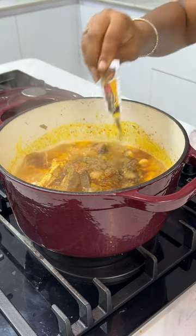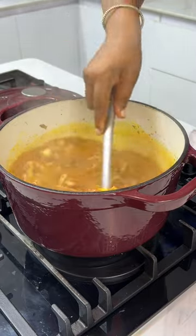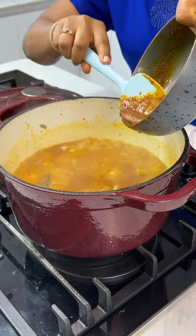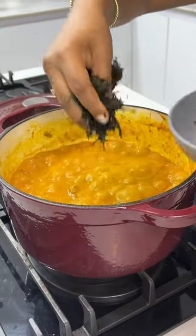Now to my soup base, I added some peppers, some palm oil, and my deli dawa — deli dawa is powdered iru that makes your soup taste so good. Then I added some melted ogbono, stirred it and allowed it to cook.